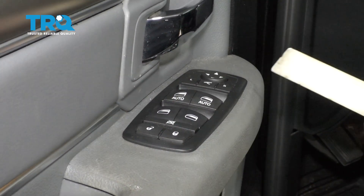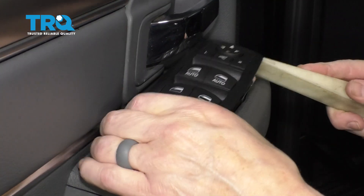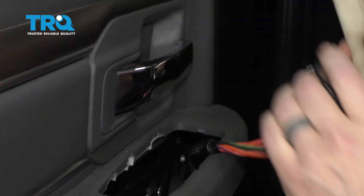For the main window switch on the driver's door, just take a plastic trim tool and you're going to pry it, pop it up, and pull it out of the way.